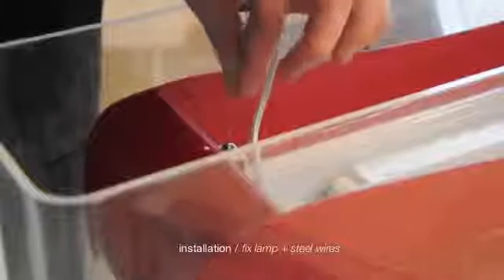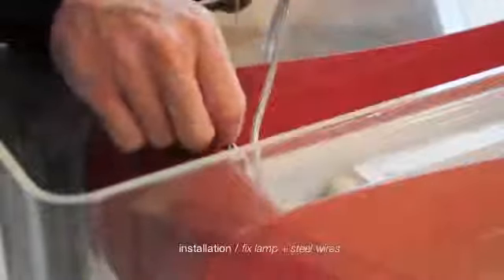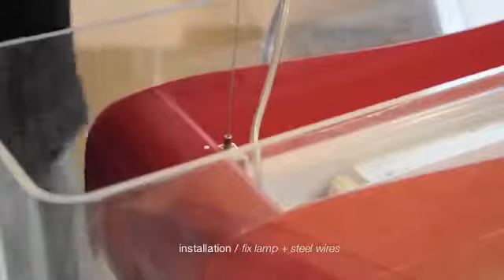Before proceeding, check if the canopy cover plate has passed through the steel wire and the electric cable. Fix the ports of the electric cable to the connector of the canopy. Close the cover plate.